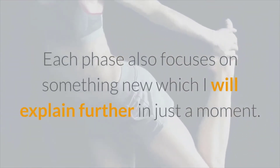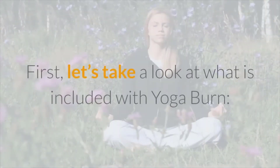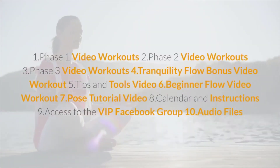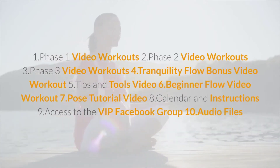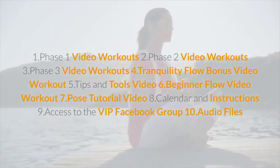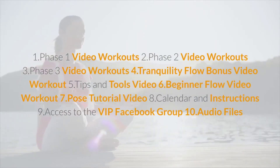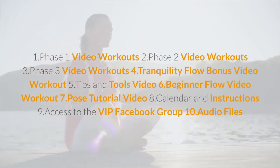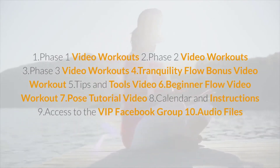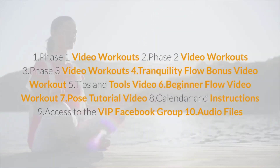Each phase also focuses on something new. Here's what is included with Yoga Burn: Phase 1 video workouts, Phase 2 video workouts, Phase 3 video workouts, a Tranquility Flow bonus video workout, a tips and tools video, a beginner flow video workout, a pose tutorial video, a calendar and instructions, access to the VIP Facebook group, and audio files.